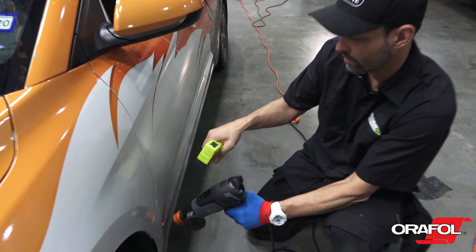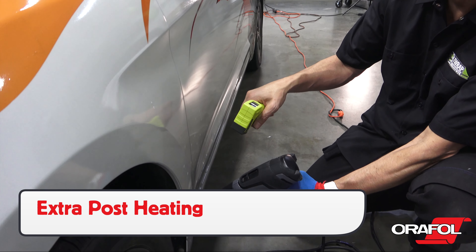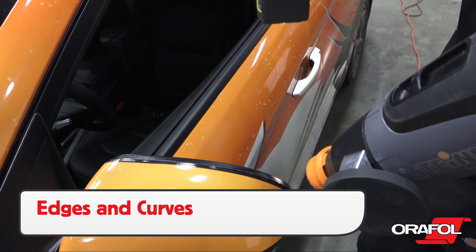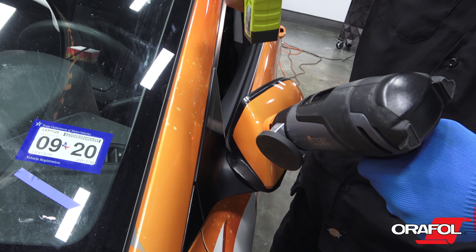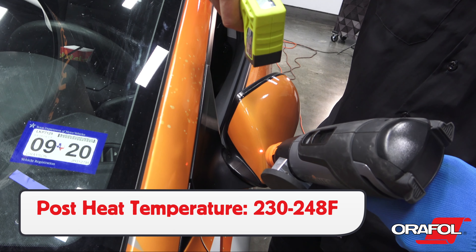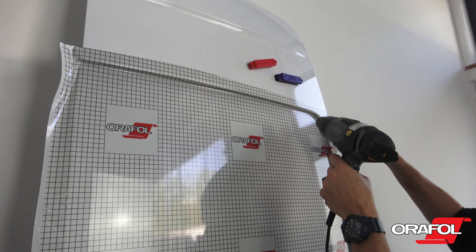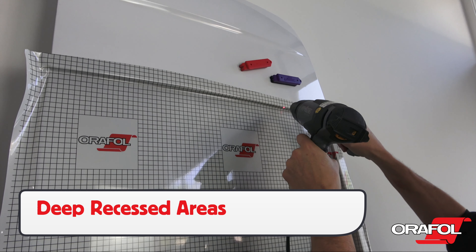Now we get to post-install, and due to the thickness of Auralite 5600RA, more areas will need to be post-heated than with standard wrap film. Focus on all edges and curves, and be sure that the temperature is between 230 and 248 degrees Fahrenheit. Using a higher thermometer is the only way to ensure this. Also put extra focus on post-heating deep recessed areas to ensure long-term hold.